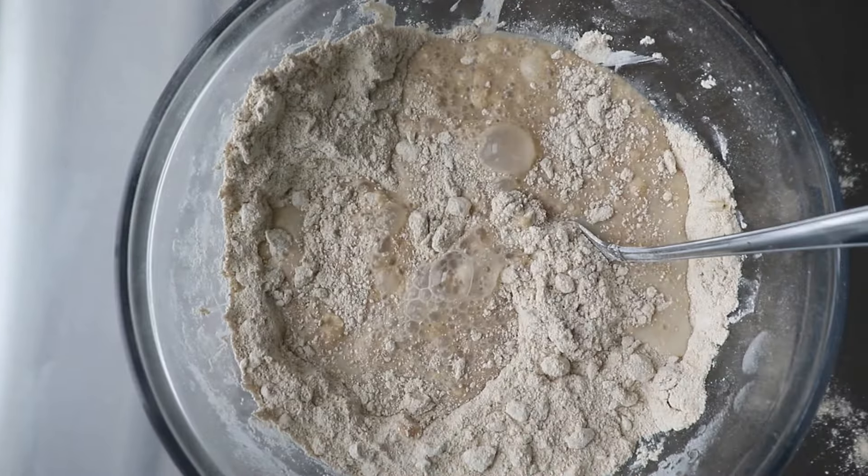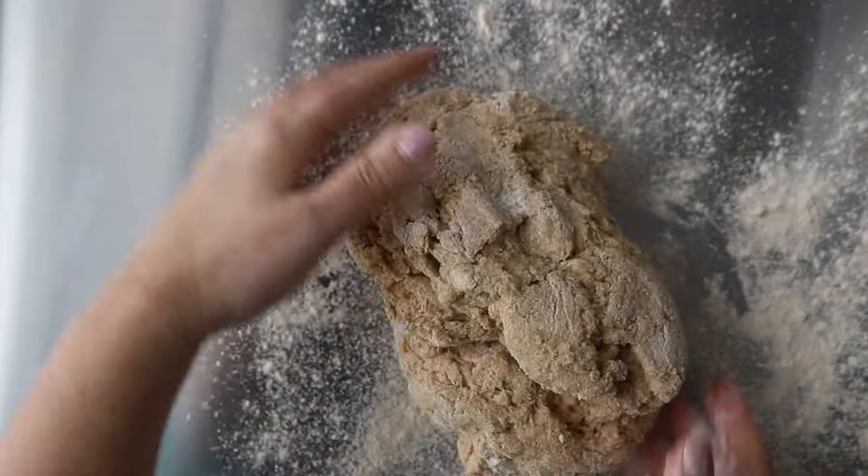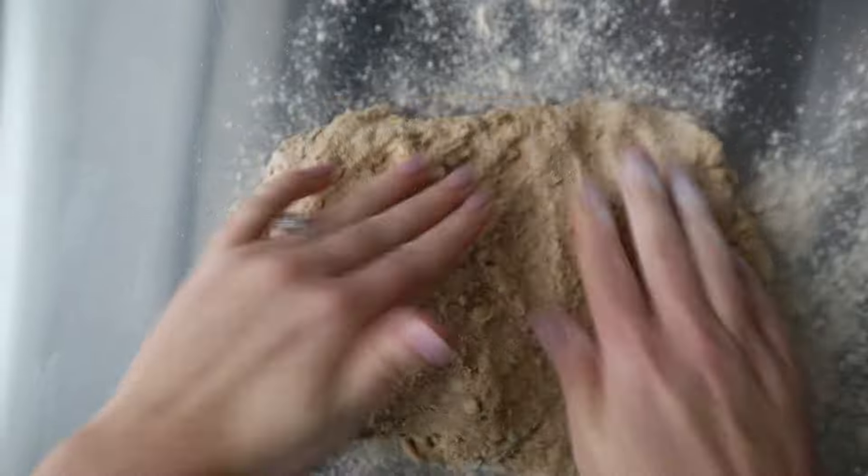Add in your buttermilk. Mix this with a fork — it's very easy to mix together — and then once that's done, you're going to turn it out onto your surface.